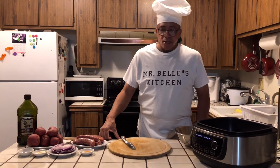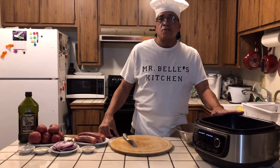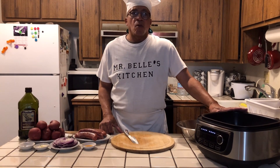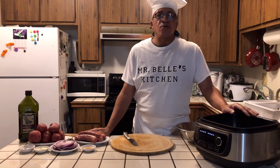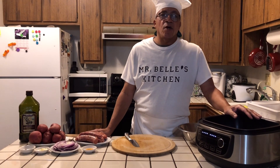Welcome to Mr. Bell Kitchen today. I'll be cooking in this PowerXL skillet as usual. First of all, I would like to thank all my subscribers for subscribing to this channel during the pandemic. The whole reason why we're doing it is because of the pandemic.